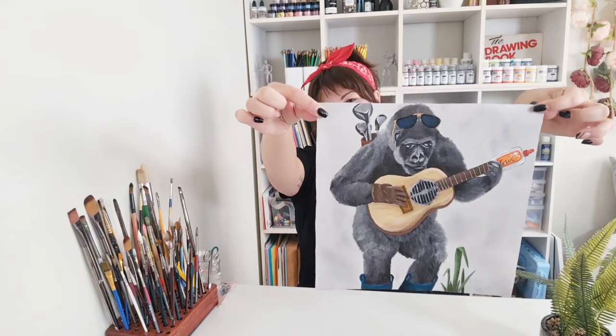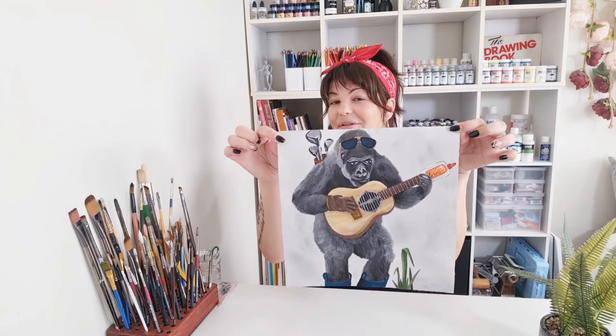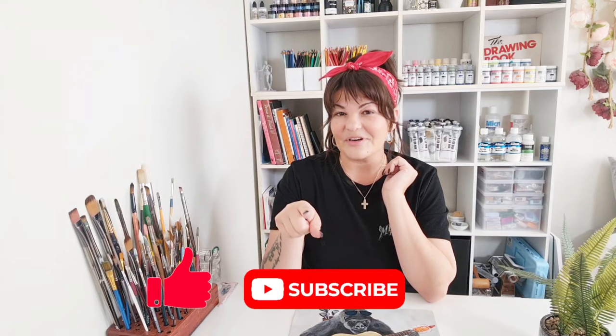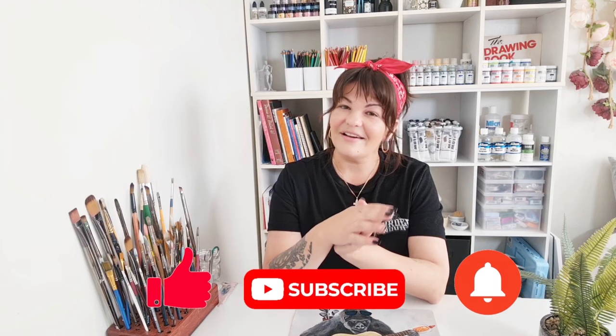And here's Dan — our guitar playing gorilla with a gold bar, a grate, a glue stick, golf clubs, glasses, a glove, grass, and gumboots. I think I got it all! I hope you enjoyed today's video. If you did, please consider hitting the like button, the subscribe button, and don't forget the notification bell — that way you'll get notified every time I upload a new video. It doesn't cost a thing, but it really does help out my channel. I'll see you next week for Week H. Bye!